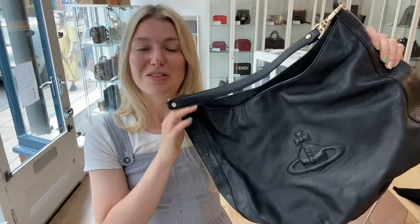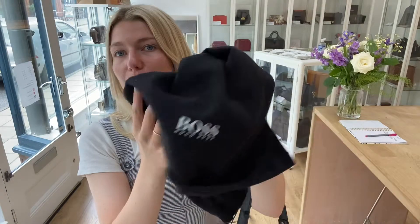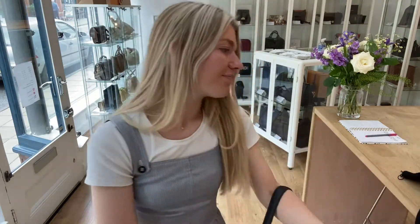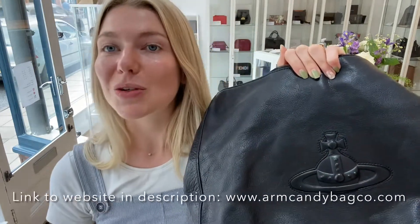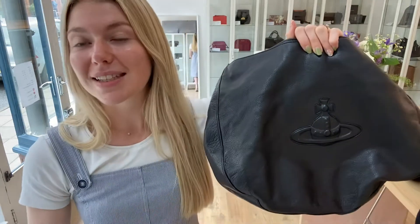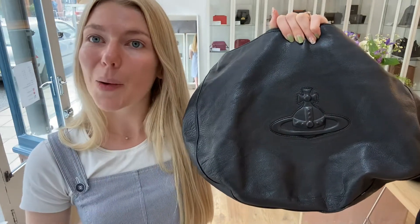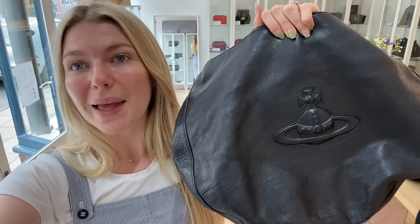So yeah, it's actually in really lovely condition throughout — it's a beautiful bag and I absolutely love this Vivienne Westwood. It comes with the dust bag as well. If you love this bag, have a look on our website — we'll put the link in the description below. Before you go, make sure to like this video, subscribe to our channel, and hit the bell so you get alerts when we post new videos. When you go to the website, make sure to sign up to the newsletter because you'll get five percent off your first Arm Candy purchase. Hope you all have a lovely weekend and we'll see you soon with some more Arm Candy — bye!